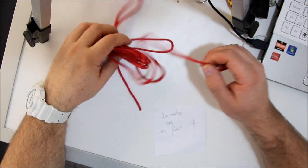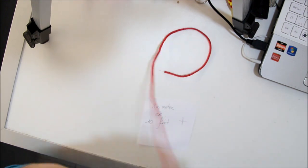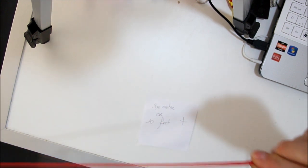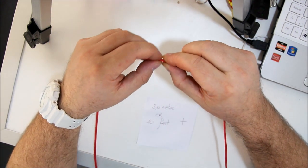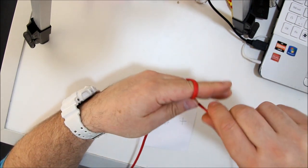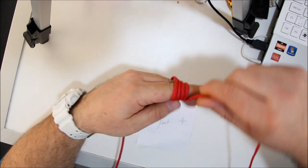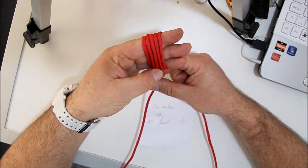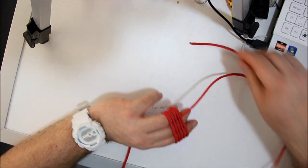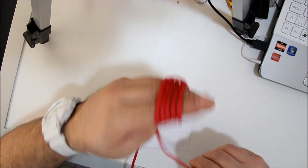Next you make the monkey's fist. You take the 10 feet of paracord and you start from the left. You go about 2.5 feet or 75 centimeters. You go to the bottom of your pinky and you start wrapping 5 times around your finger like this. You make a small loop around your ring finger and you go back between the middle and the ring finger. You put the working end and you make a loop.